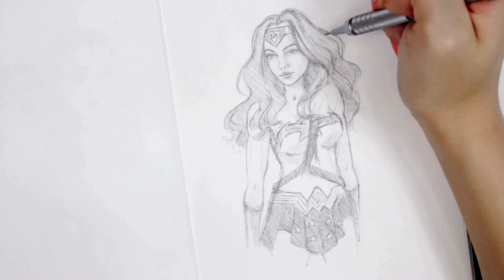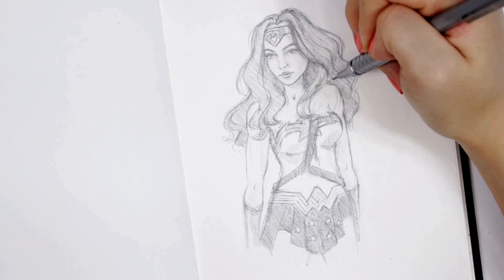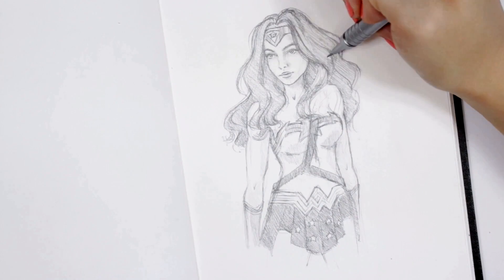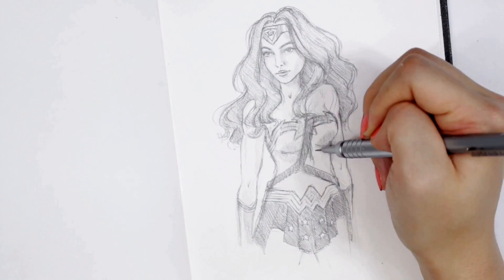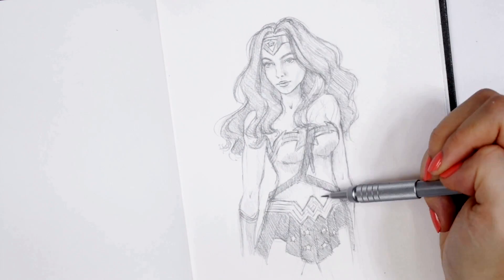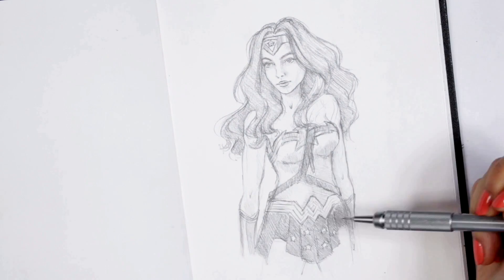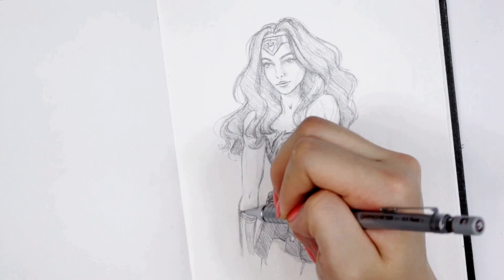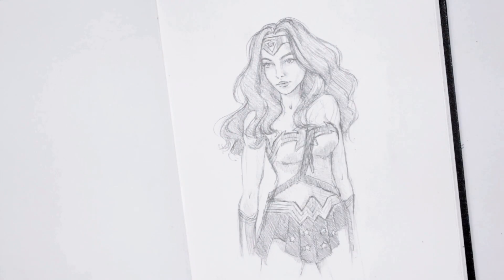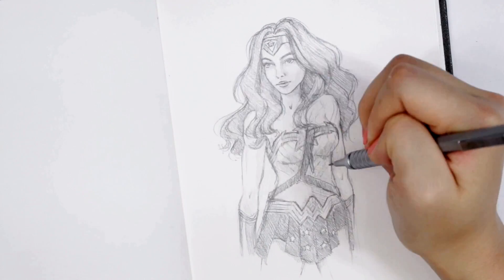By the way, in the thumbnail — if you're wondering how I added color to the drawing — I just scanned it and imported it into Photoshop, and then added color on top with a different blend mode layer. Maybe if you guys are interested, I can do a video on digital painting, drawing, and coloring. I'm definitely not an expert, but I do have some knowledge on it. I just wanted to let you know in case you were wondering why I didn't color in the drawing in person — I did it on the computer in post.